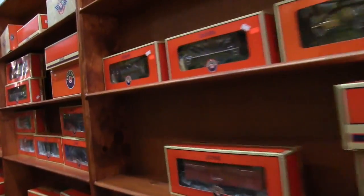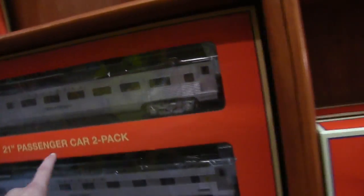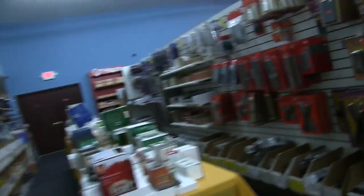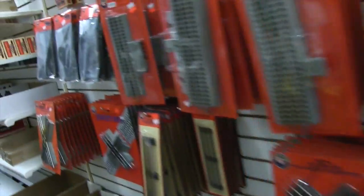Here are all the cars and stuff. Here are the new 21-inch cars — they're too big, though. May get them later. Here's a bunch more trains along the back wall. And over here you have all the track.